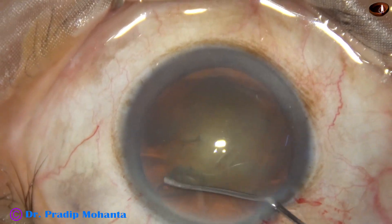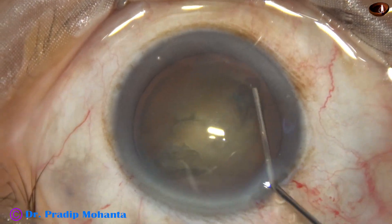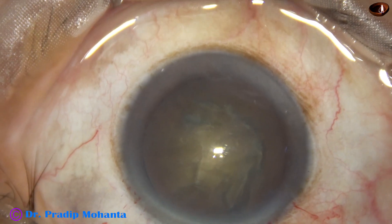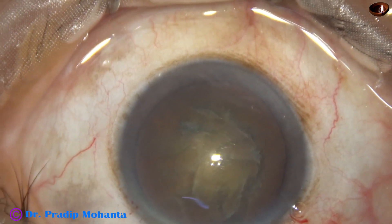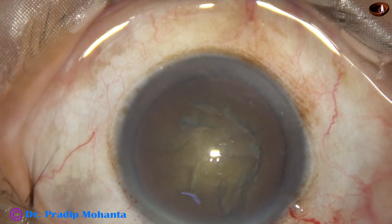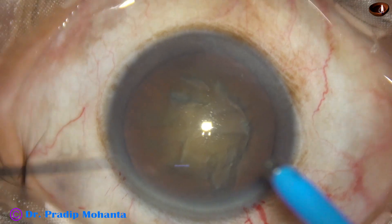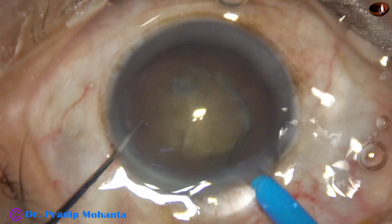This is hydrodissection, and the nucleus is rotated. The nucleus sclerosis in this case is about grade 4, maybe grade 3 plus, but the nucleus is quite hard — not a grade 3 soft cataract.